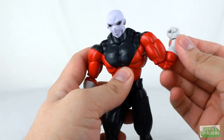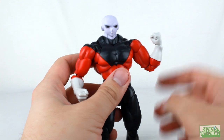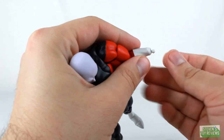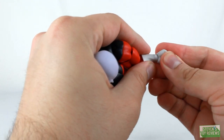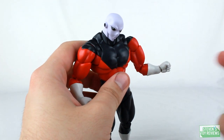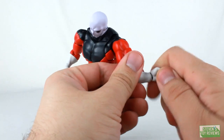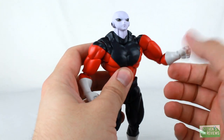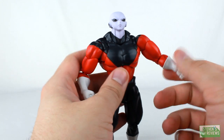Continuing with articulation: double-hinged elbows provide great range of movement. Rather than standard Figuarts-style wrist joints, we actually have a barbell-style wrist joint — a dual-axis ball joint. We get some awkward movement if you don't push the hand all the way in on the wrist, so make sure you do that, because if you don't the hand will pop off. If you do push it in fully, movement is just fine.